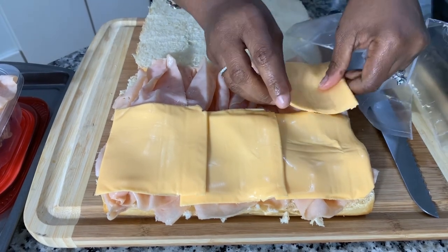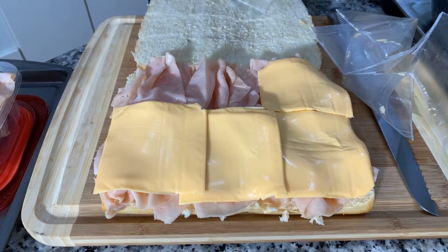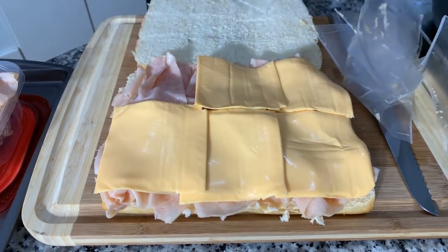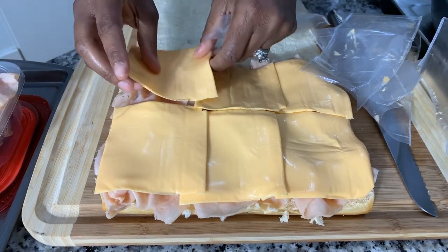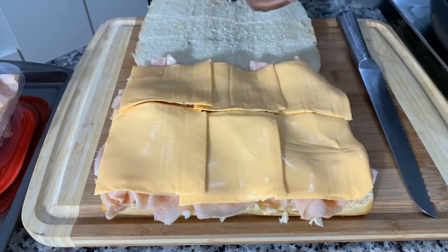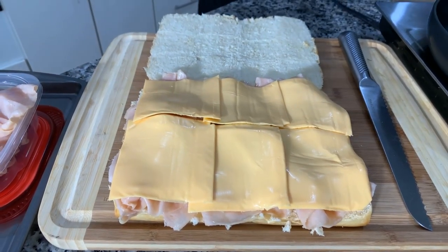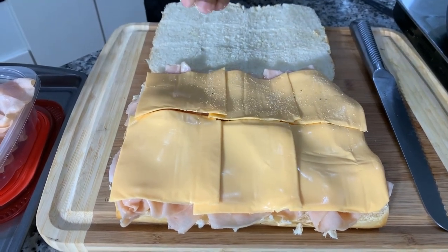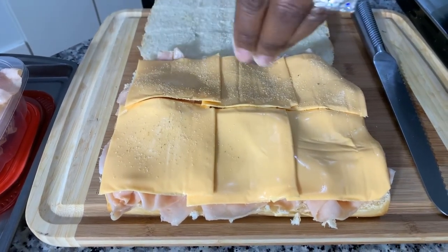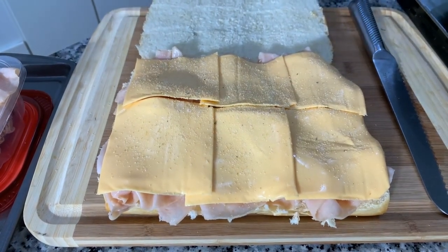Now that I have the cheese on, we're going to do something really interesting — we want to give our slider some nice flavor. We're going to put flavor on the inside and on the top. Let me show you how I like to season the inside: we're going to go right in with onion and garlic powder. It's going to really flavor it up — just like so.